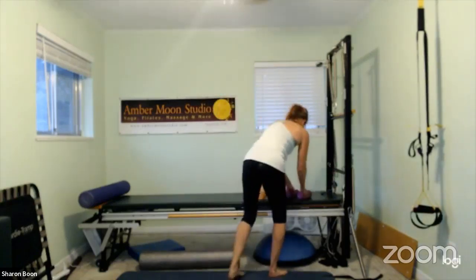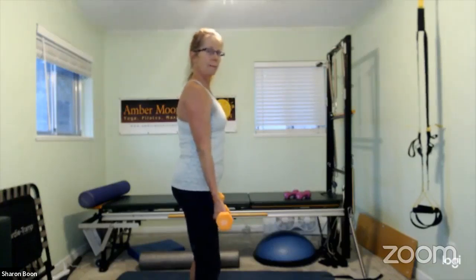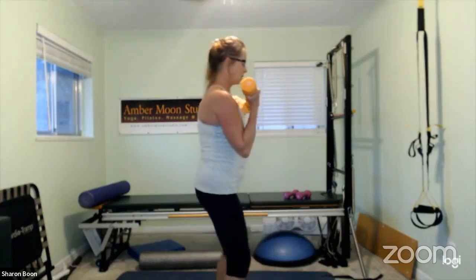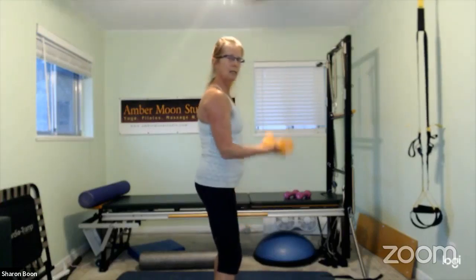Shake it out. That is round one. If you'd like to increase your weight for round two, you're welcome to. Starting off with the bicep curls again — this time palms are going to be forward, same setup, slightly in front of the shoulder line. Bring it up and then slowly on the way down. This allows you to actually straighten the elbow without locking it, and it protects the joint.